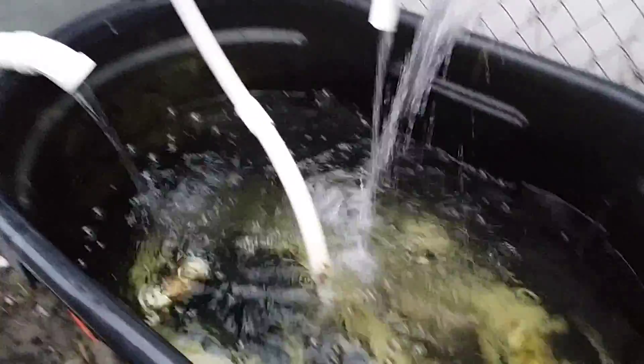I feed the fish twice a day. This one I actually manually have to feed, and it's just goldfish so I just put a couple of flakes in.